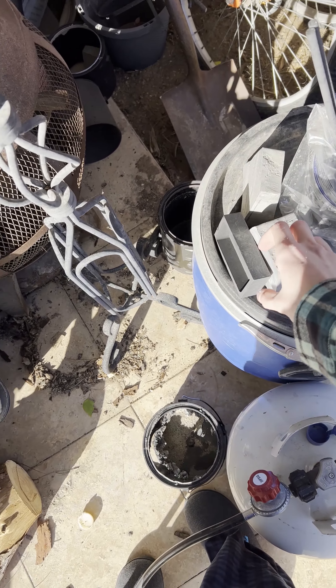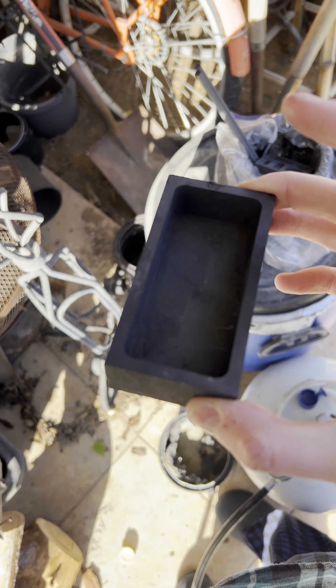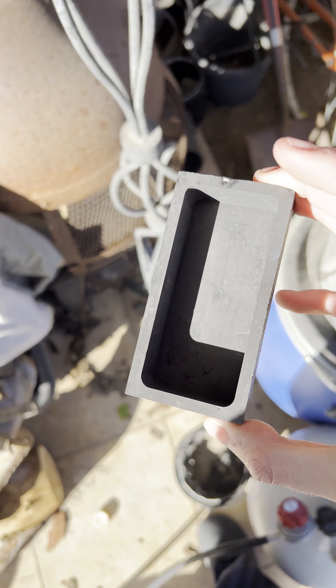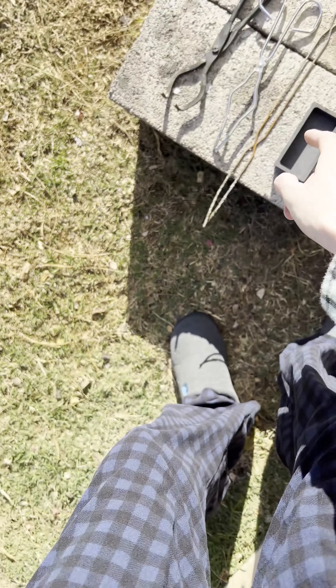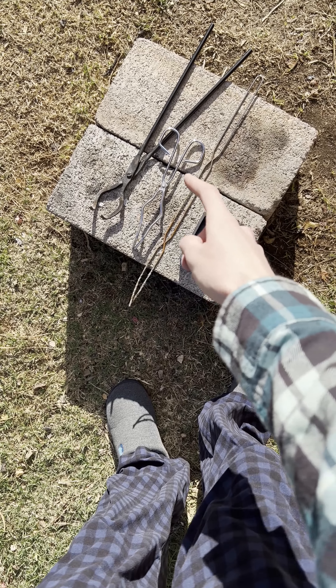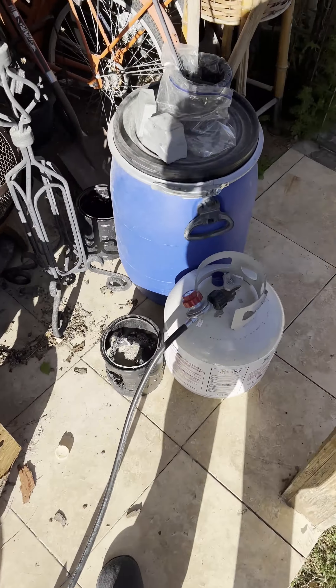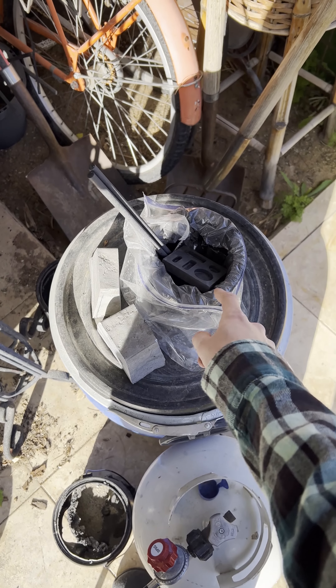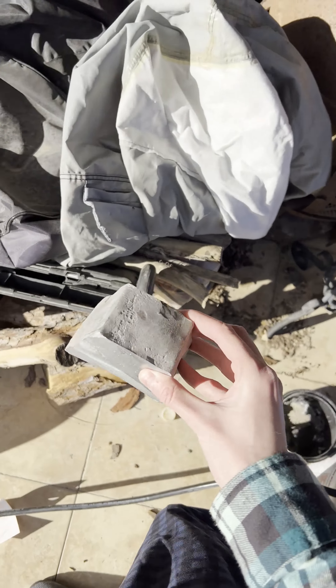Alright, so what we have are a couple things. Here is the mold that we're going to pour the bars into. We have some tools: stirring stick, pliers, another pair of tongs, stuff like that. We have extra stuff here not using currently, and we have the aluminum that will be melting.